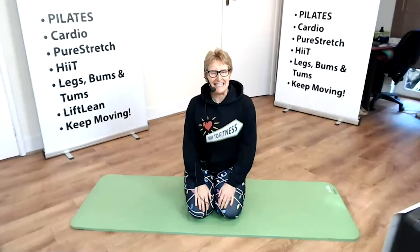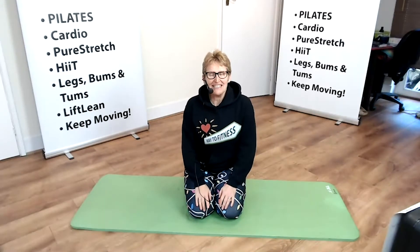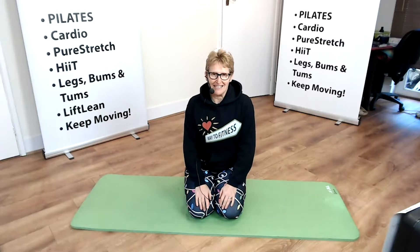Hello, I am Emma Healy from Way2Fitness and welcome to Pilates. Pilates is the mother of all strengthening classes.